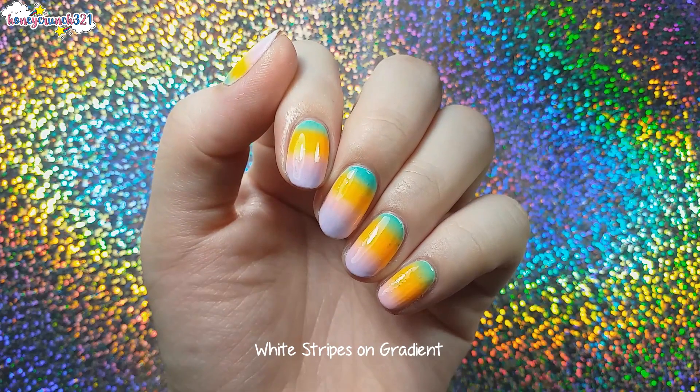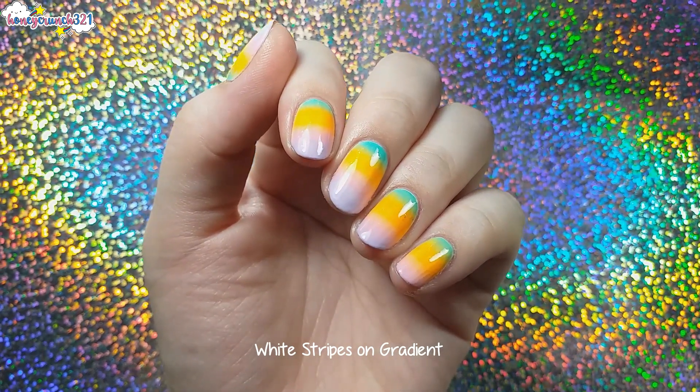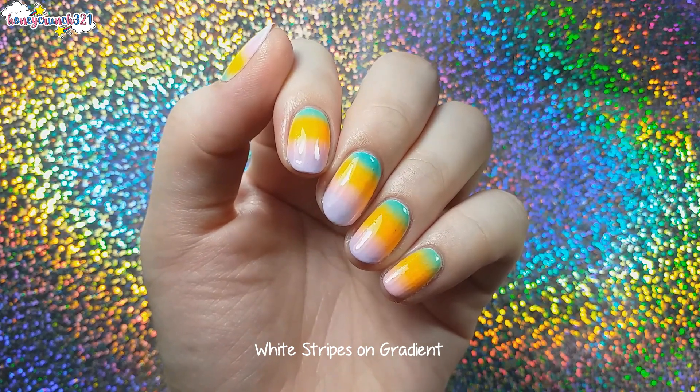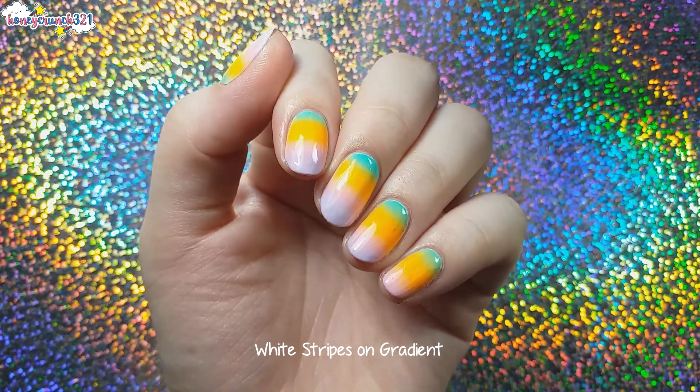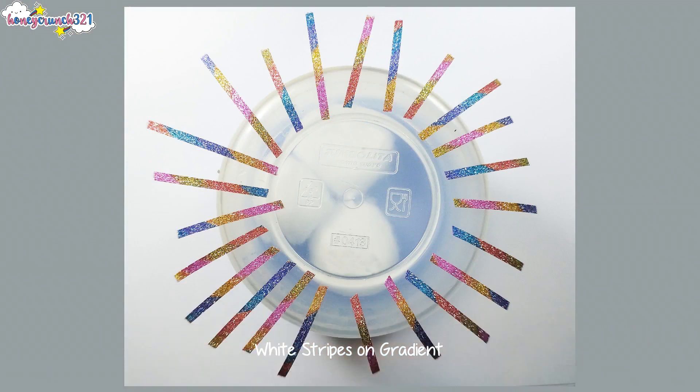There you have it — the gradient nails! I waited for about an hour to proceed to the next step, which is applying striping tape. Before doing all of that, I already cut the striping tapes and placed them on top of this.